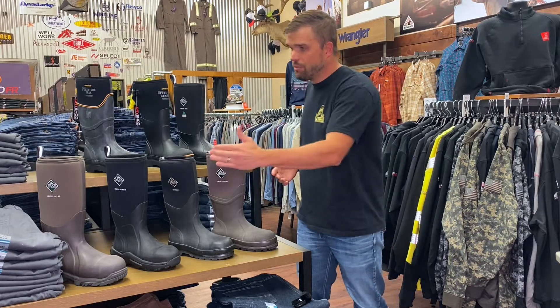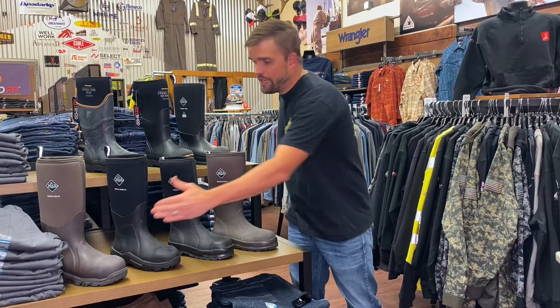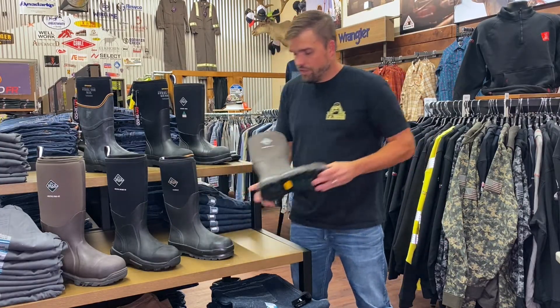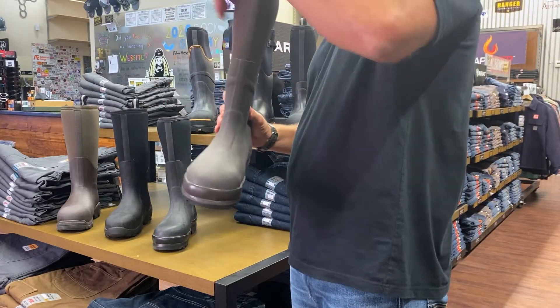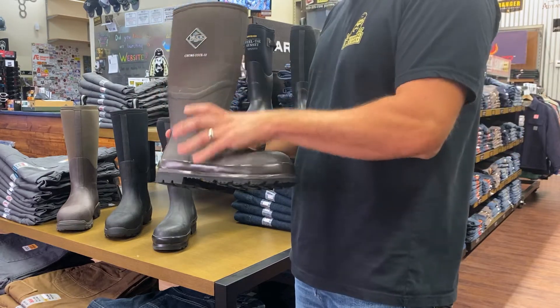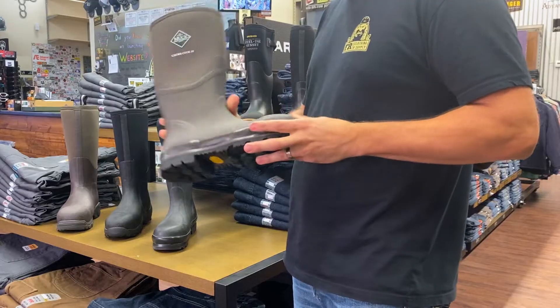Which muck boot is going to be right for you? Muck boots are built all around comfort — temperature comfort. They're built for hot temperatures all the way down to sub-freezing, really cold temperatures. We're going to start out with the Chore Cool. It has a four millimeter neoprene bootie built in and it's going to keep your foot dry and cool in temperatures ranging from 40 to 95 degrees. It's a great summer boot.